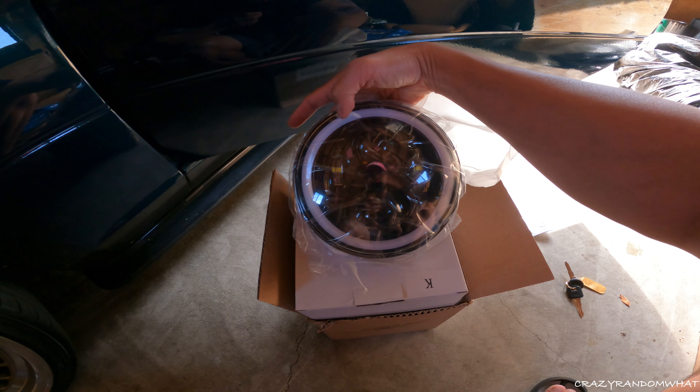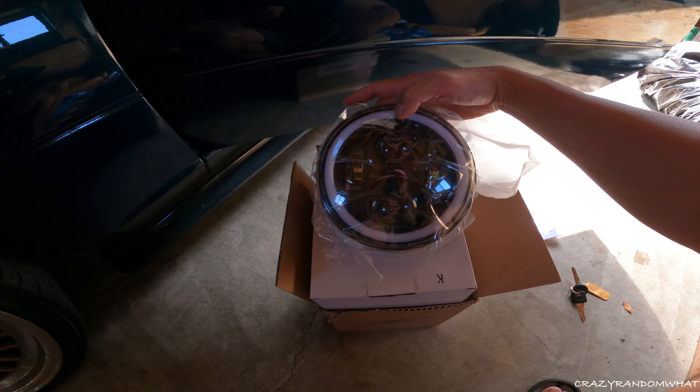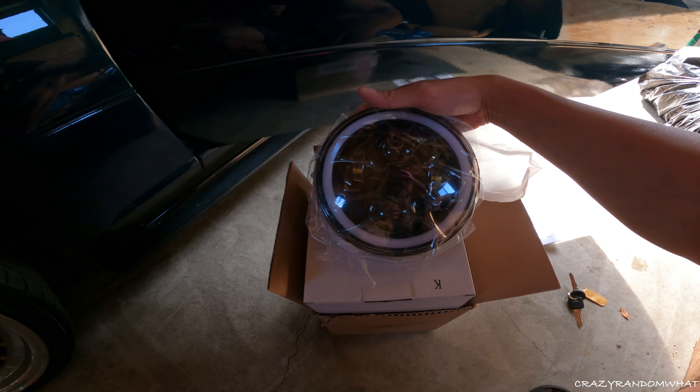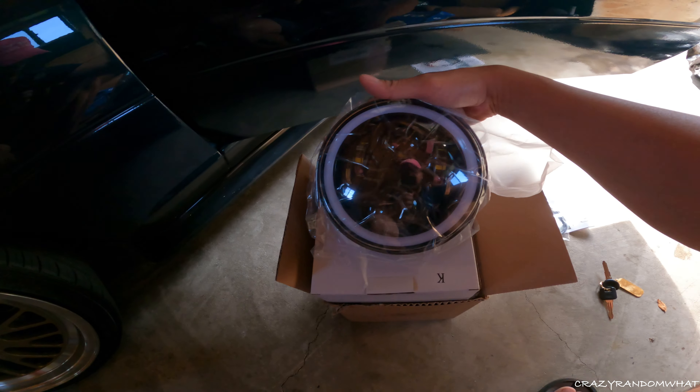You have your turning signals and your halogens right here - the inner and outer circle. I think it's a 6000K. And you have your high beams and low beams. I wanted to see how this is all going to look together. I think it's going to look really sharp with this car. So let's get on to it.